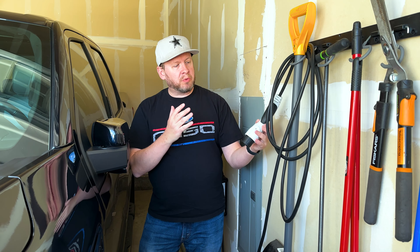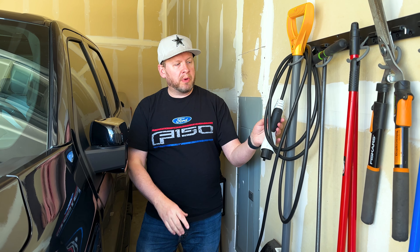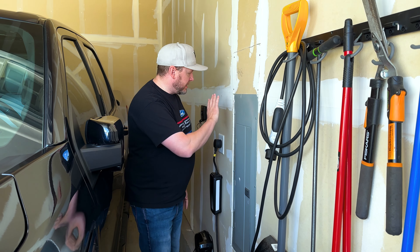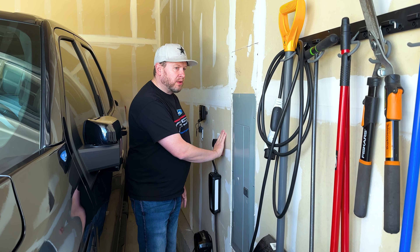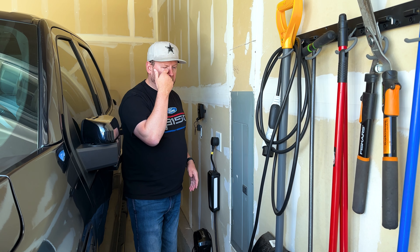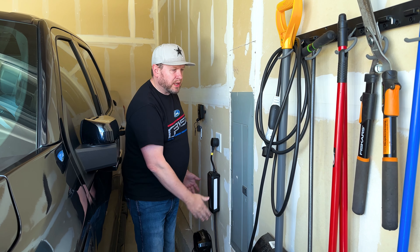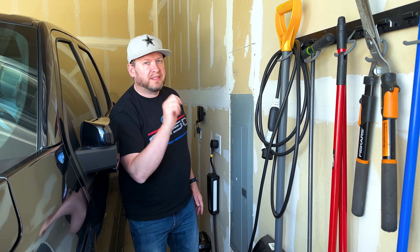I'm not getting the home integration unit. What I wanted to walk you through is how simple it is to charge from home. My recommendation: just get yourself a 240-volt outlet — that way, if you get a different electric vehicle or need to charge someone else's, you have your own outlet ready for any charger.